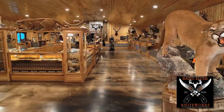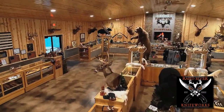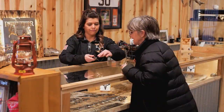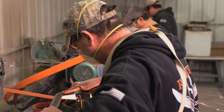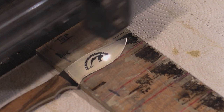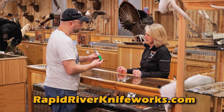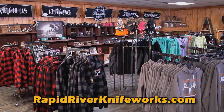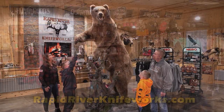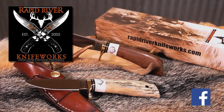Rapid River Knifeworks is the largest custom knife factory showroom in Michigan. The 10,000 square foot showroom is awesome — hunting knives, pocket knives, and kitchen knives. Watch your custom knife being made and engraved. Free laser engraving with your personal message or company logo. Lifetime warranty on every knife and free sharpening. Visit Rapid River Knifeworks gift shop for Stormy Cromer and RRK gear. Bring the family and visit Rapid River Knifeworks today.